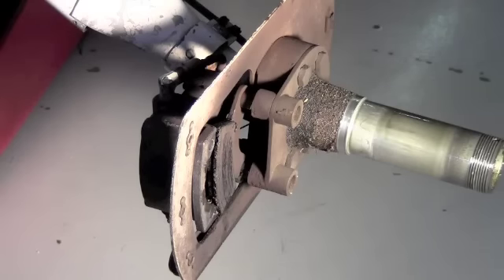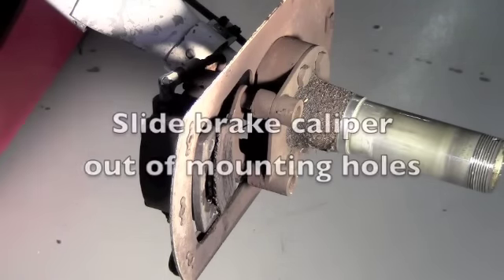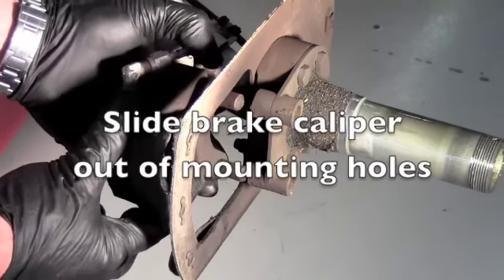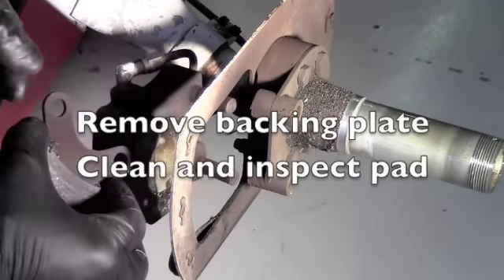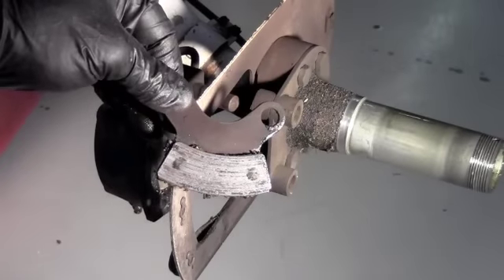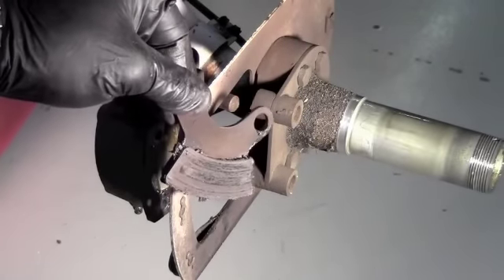When we took the wheel off and removed the bolts from the back of the brake, the front pad came off. You can slide the rear caliper out, and this rear backing plate just slides right off. It's also a good time to clean and check the thickness and condition of these pads. As you can see, this one's pretty thin and we're going to replace it.